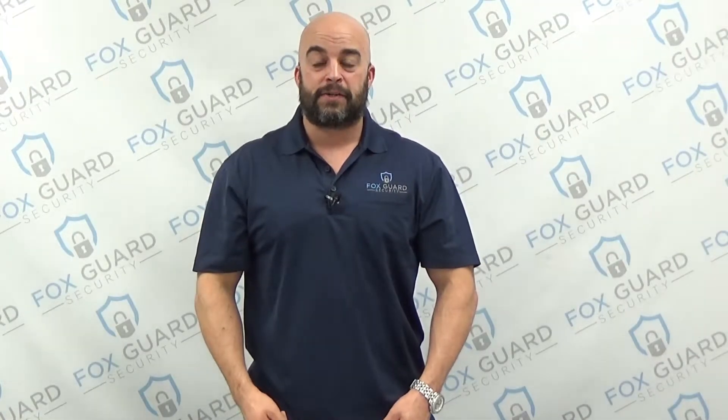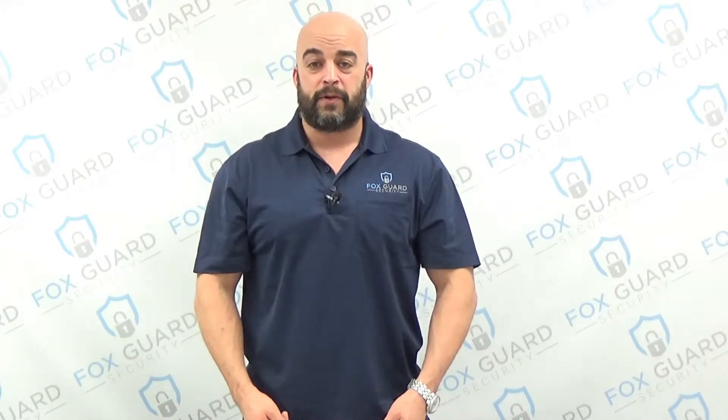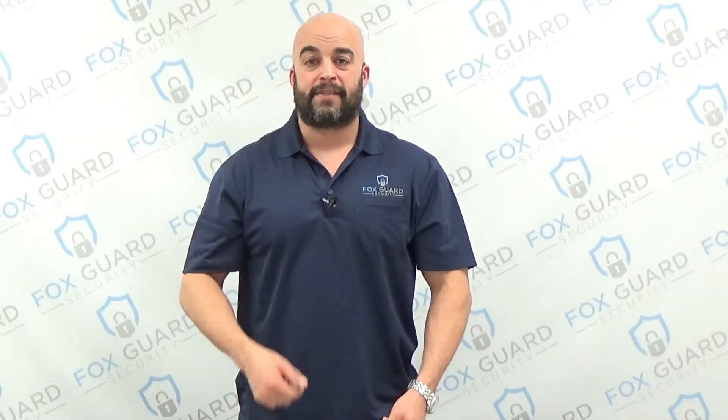Hey guys, Ryan here with VoxGuard Security. In this video series, we're going to take a look at our Honeywell Vista 20P programming section by section. Let's take a look.